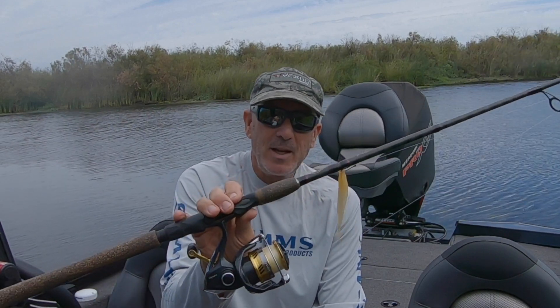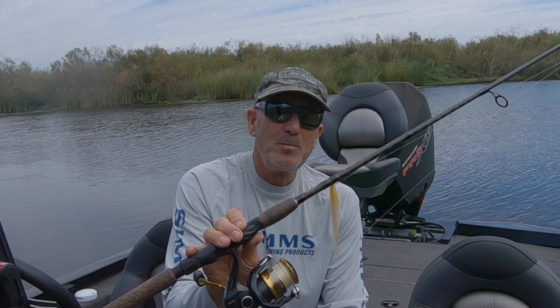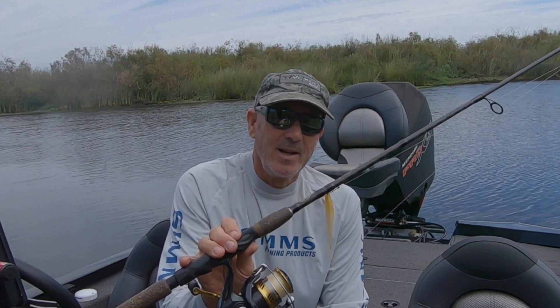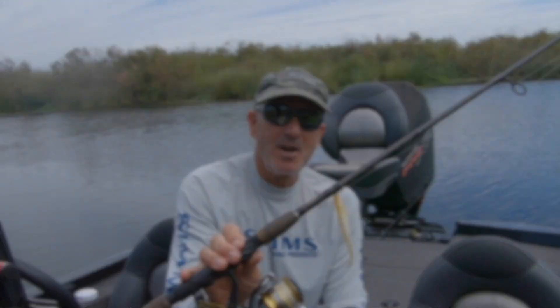Thanks for watching. If you happen to get one and like it, send me a picture of a big fish — I'd love to see it. If you like the video, please subscribe, hit the like button, and I'll be posting soon. Thanks for watching. See you on the water.